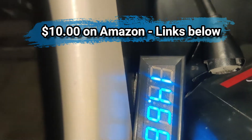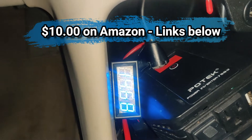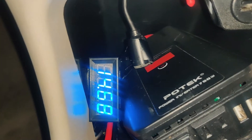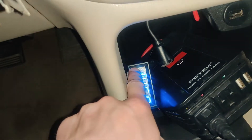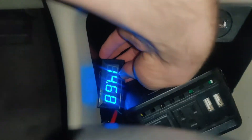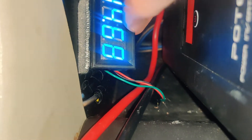It's also nice and bright so you can see it clearly — even in the daytime it shows up very nicely. We're shining some bright light on this right now and you can see it's still legible. I've just got this stuck on the side here and you can see the connections coming in very nicely.